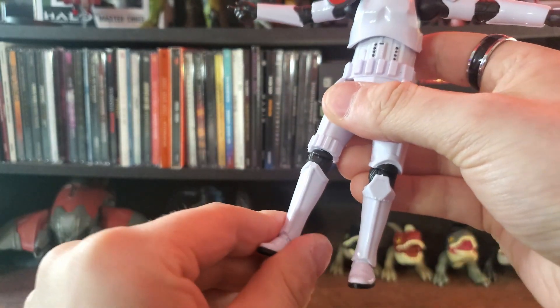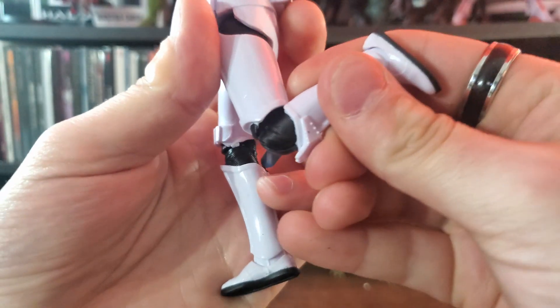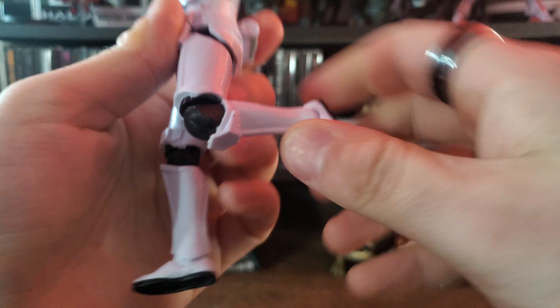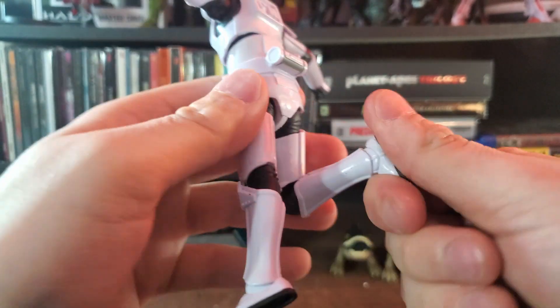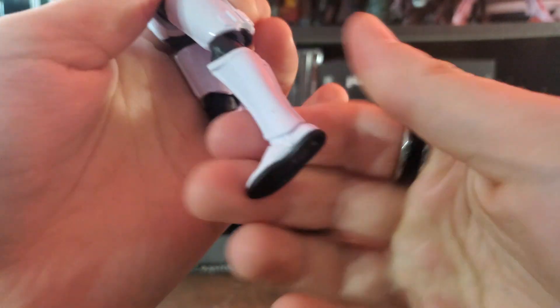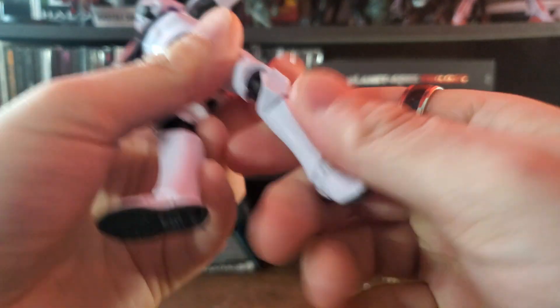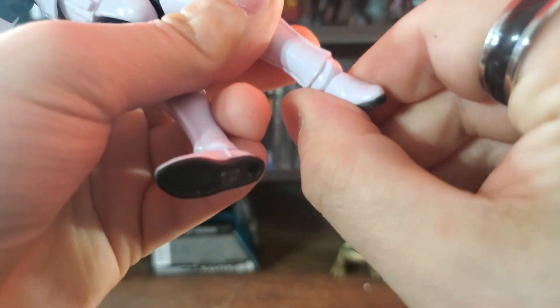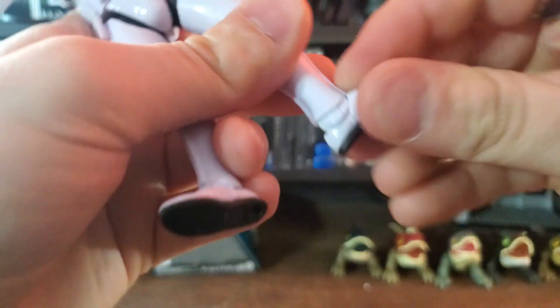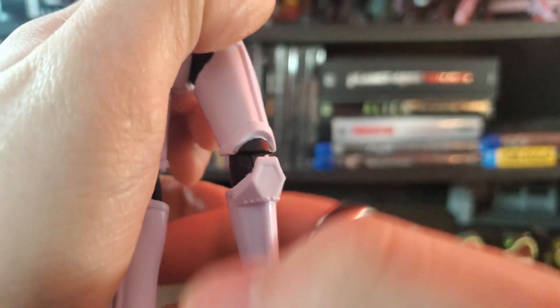At the knees we get a decent bend — maybe 60% of a butt kick. You can get running poses but he's not doing full butt kicks. The calves rotate 360 degrees, and the feet rotate 360 degrees with bend as well. Overall I have no issues whatsoever with the leg articulation, or any articulation on this figure — I'm very happy with it.